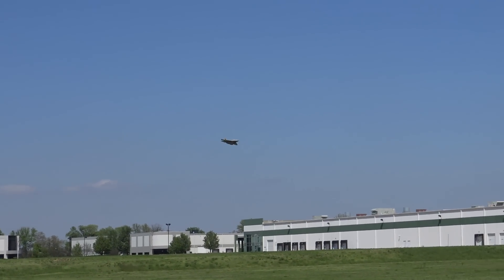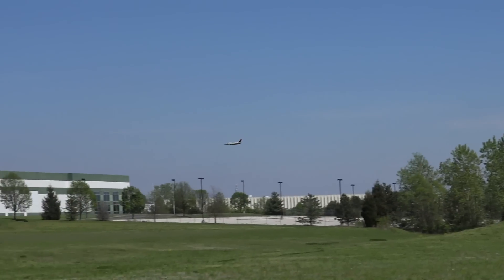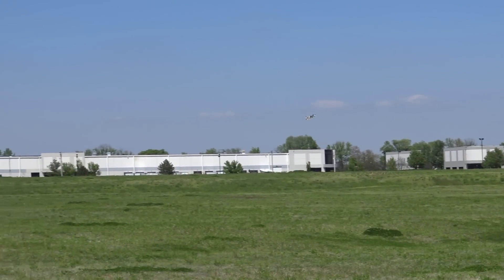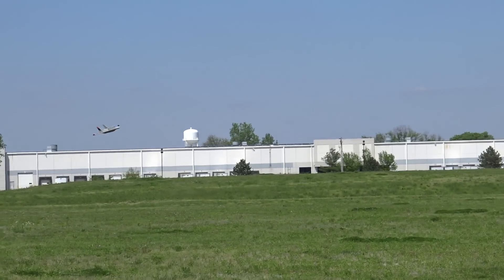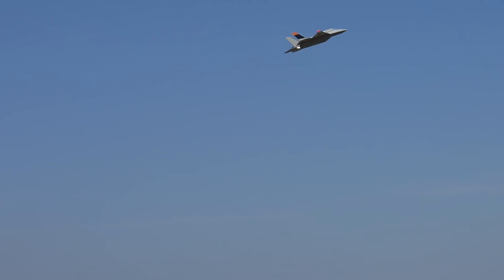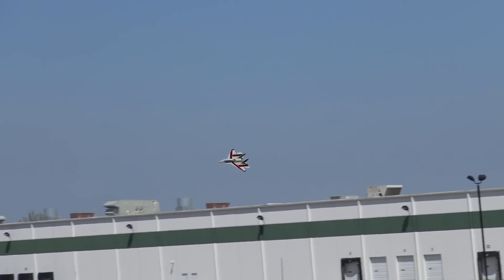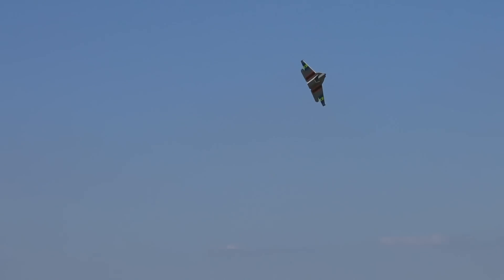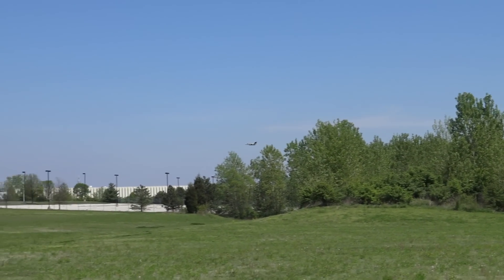It seems like you're getting pretty decent flight times out of it too. Yeah, this is running a little bit bigger battery than I originally wanted — I'm running a 1400 milliamp 4S pack, which makes it a little bit heavy for a 50 millimeter EDF. But do you remember what it weighed in at? I thought it was 18 ounces, or a little over 18 ounces — a little over a pound.